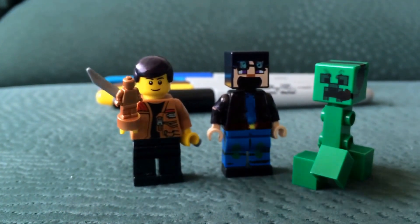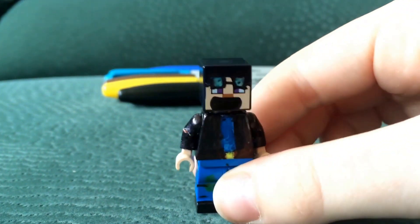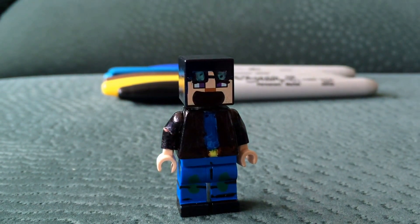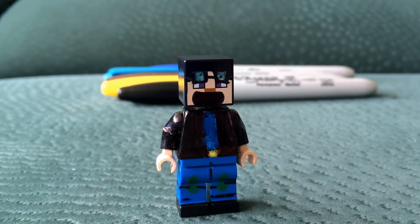DanTDM is my favourite YouTuber of all time. Meeting him would be insane, just incredible — I would love to meet him. At the end of the video I will show you every single version of the DanTDM minifigure. This is actually the third version; I went through different versions and this is my favourite by far.